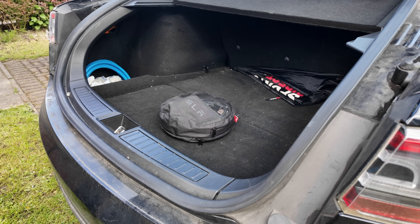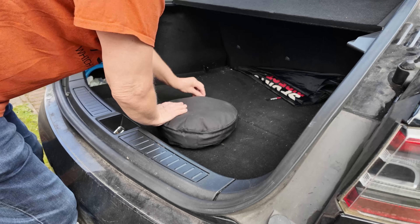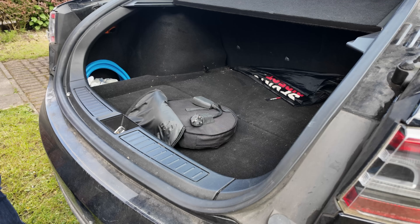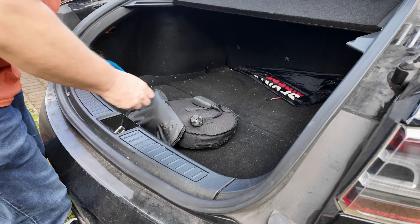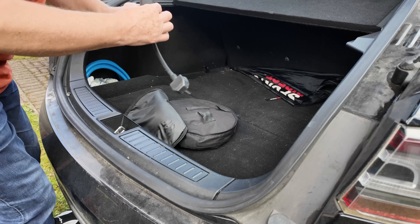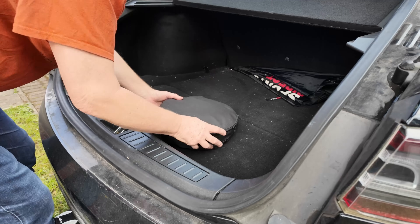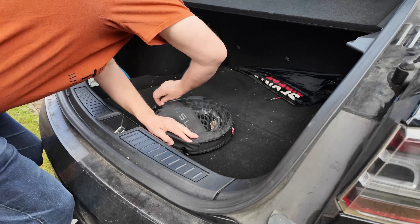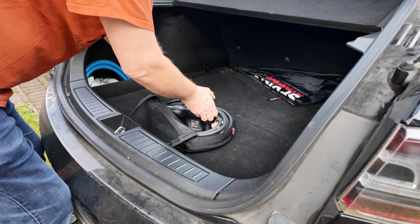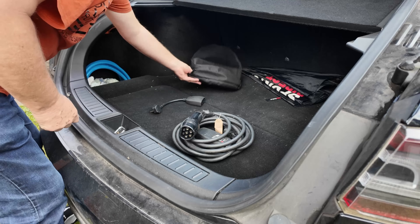I do have a Tesla 7kW home charger — you'll see that in the background in some shots — but I shall not be using that in this video. This video is aimed squarely at those who wonder whether or not they need an expensive home charger. Starting from backing the car up to the charging parking space, I get out the cables that were supplied with the car. It is my belief that all cars get a home charging pack. It comes in a neat carry case and sits in the wheel storage bay. But why not put it under the floor? That's a surprise I'm keeping for the end of the video.